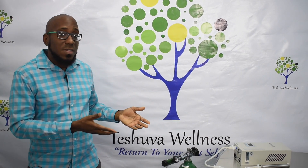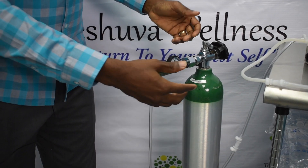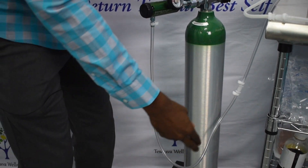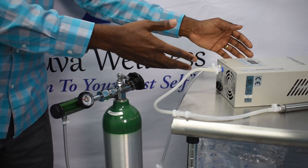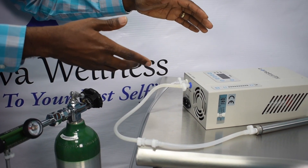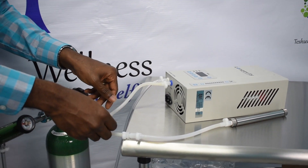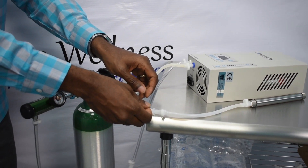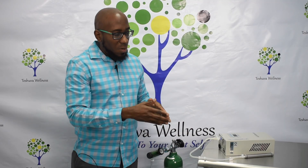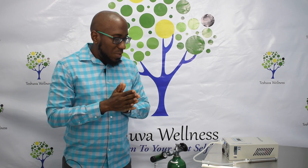Here is our apparatus, which has been used for years. The oxygen leaves our oxygen tank, follows the tubing, comes all the way around to our ozone machine, where it passes over an electrical gradient converting it from O2 to O3, and then it comes back out this end where we're able to collect it for use in our various applications.